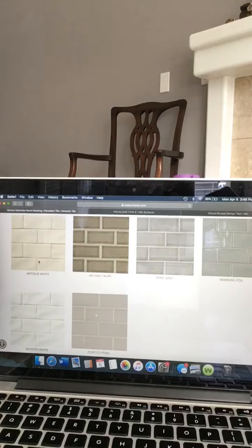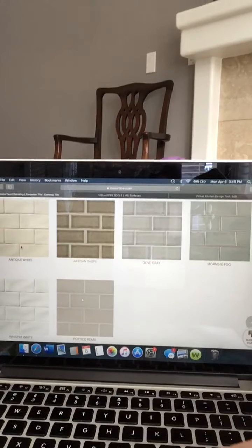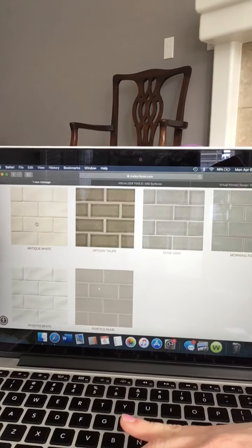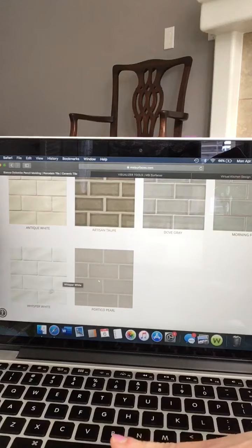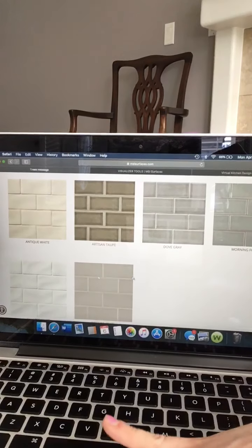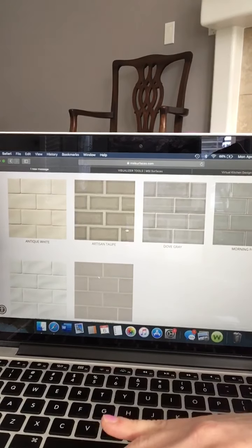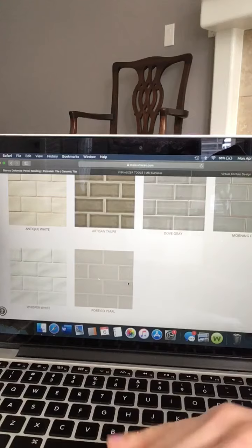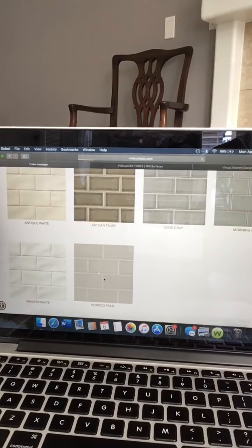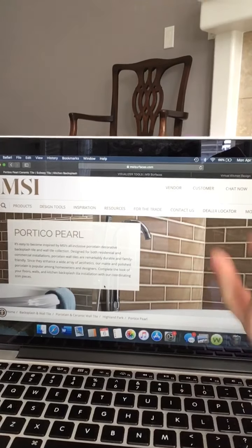The Highland Park series looks handcrafted. It looks like it was made in small batches, but it's not, so it's not expensive by any means. It's a great value collection and it does have six colors. There are two whites which are not crackle glaze: antique white and whisper white — the bright white and the antique white. Then these four colors are crackle glaze, including the mosaics, so you're going to want to seal before and after you grout the product. There's artisan taupe, dove gray, morning fog, and portico pearl.